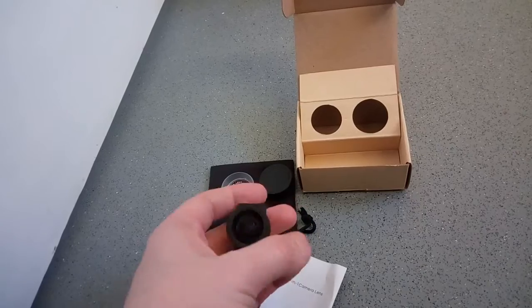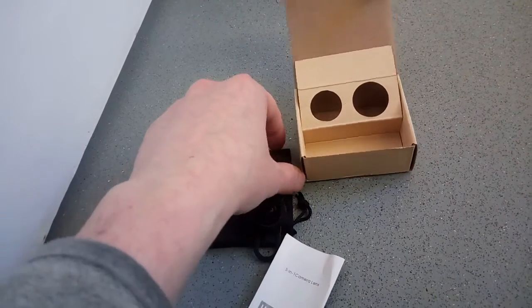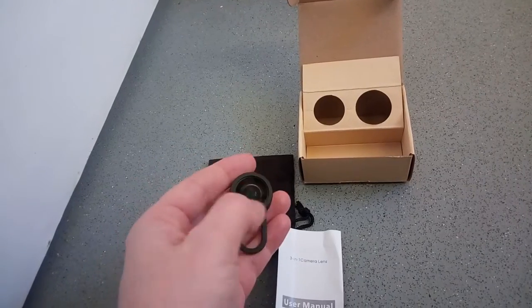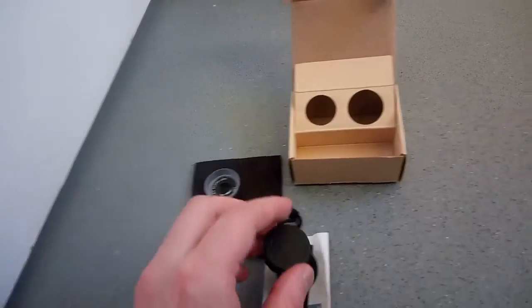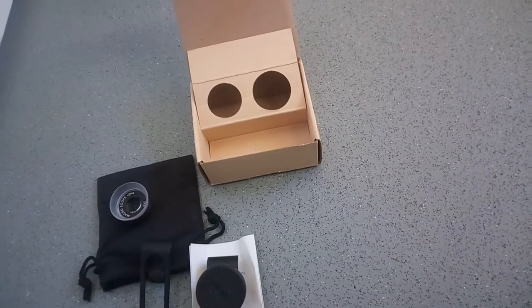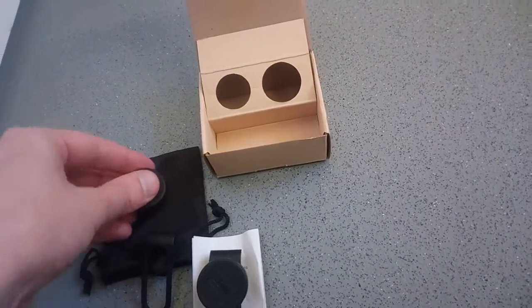But that's my review of these lenses. They are ideal for, say, if you do YouTube videos on the go — see, no massive camera needed. Thanks for watching anyway, I'll see you in the next video.